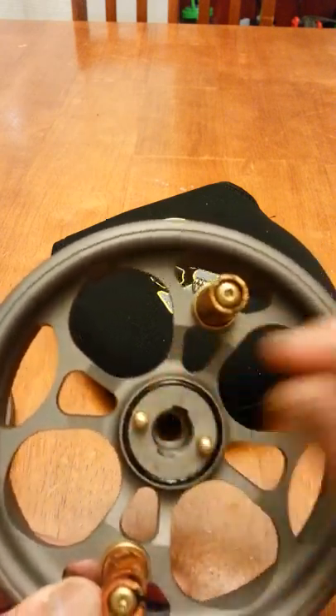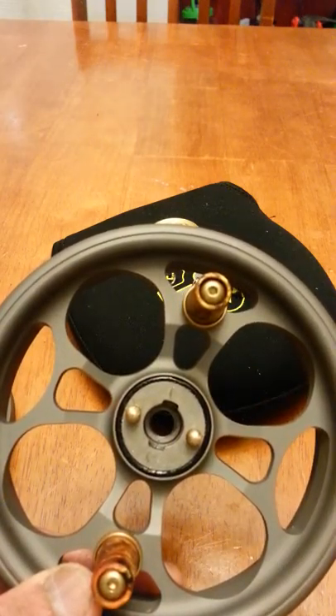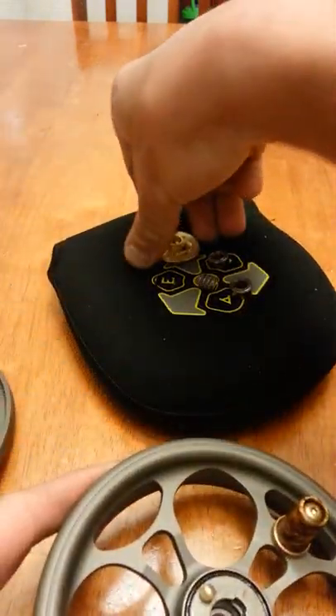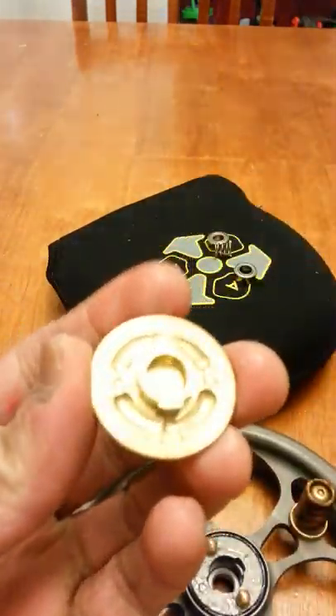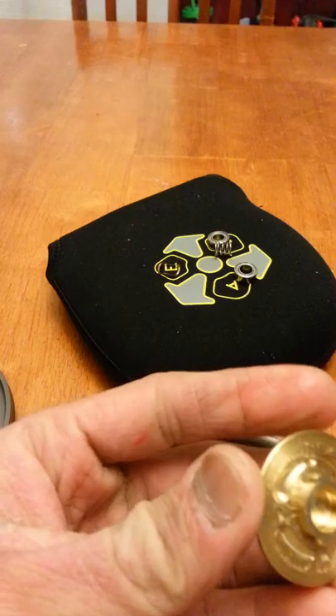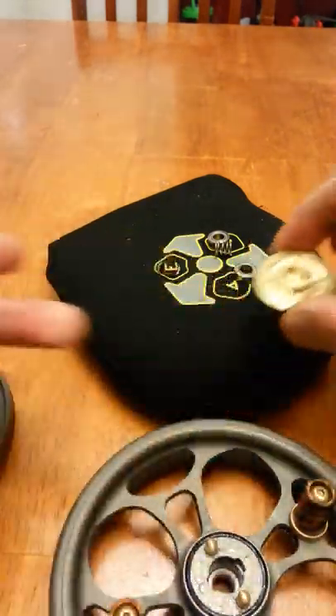If you're going to clean it, take all those parts out, give it a good wipe, re-lube it a little bit on the face there. I made a post about how to re-lube the back of the clicker. This one's pretty good so there's no need to wipe it off. Now, to put it back together.